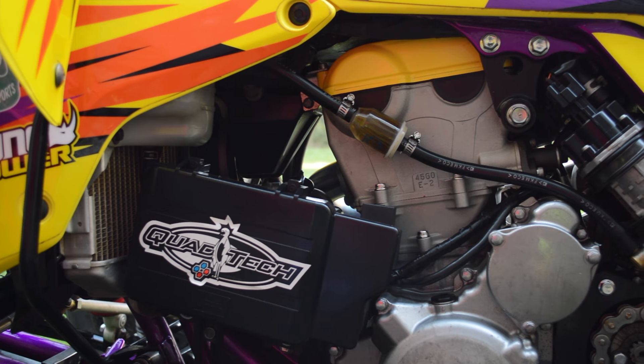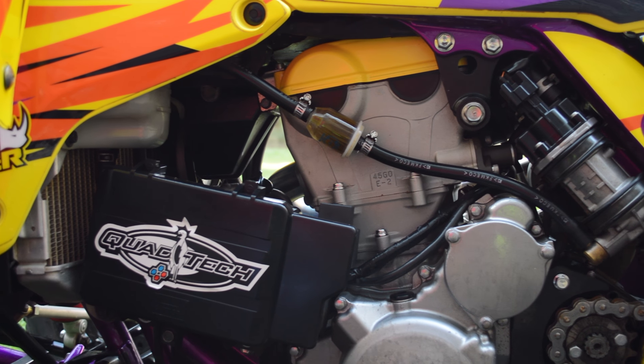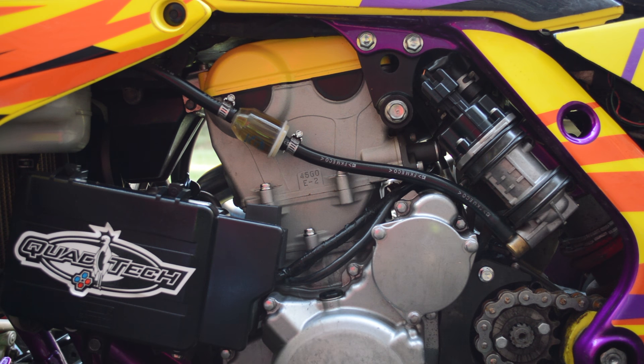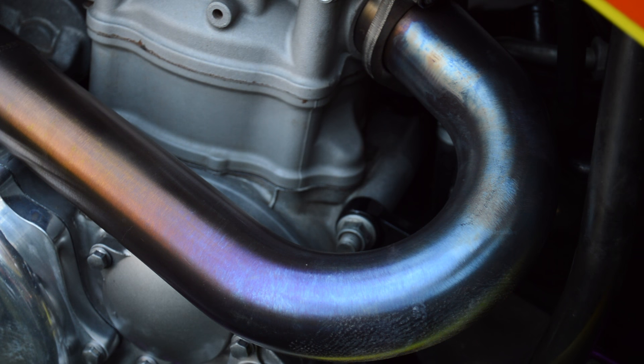We'll start off with the motor first, which was built about two years ago. It has a Hot Rods crank paired to a 13-to-1 Vertex piston and cylinder work on a stock cylinder. All of that is being fed by a mildly ported intake and Pro Design filter setup. In addition to getting better airflow, the billet intake ring and foam pre-filter help the motor breathe clean air by clamping better than the stock setup.